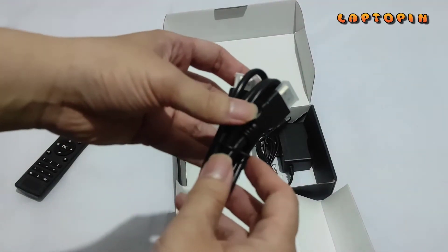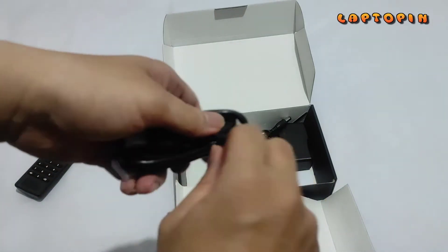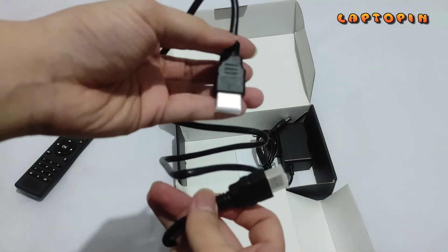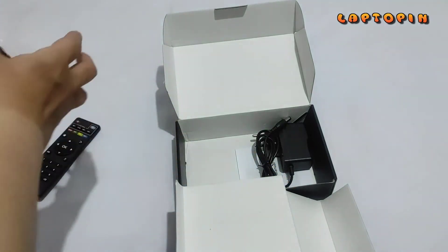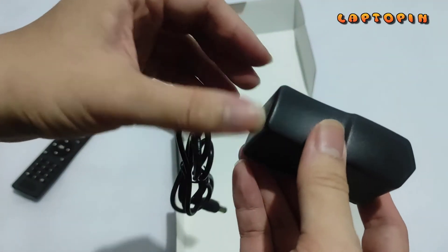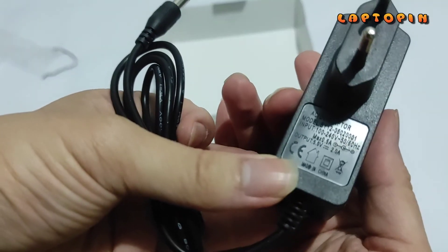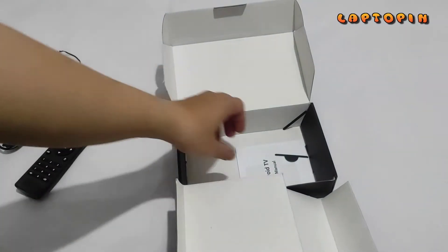Selanjutnya juga ada disediakan kabel HDMI. Untuk kualitas kabel ini sendiri saya bilang seadanya, yang penting ada. Lalu ada unit kepala charger-nya dengan input 5V 2A atau 10W.